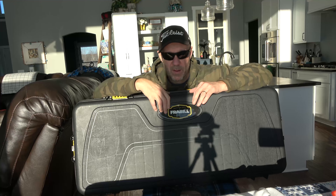So that's my out-of-the-box review of the Frable Hard Case. This is 2021. This is an extra-large one, got it at Cabela's for about $80.